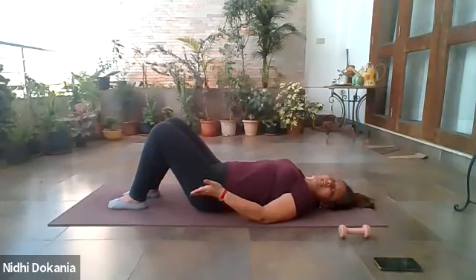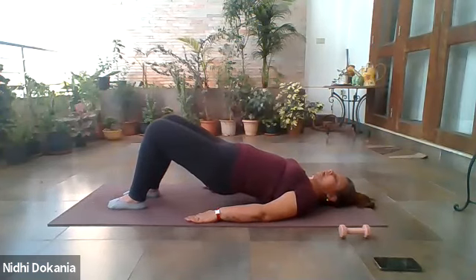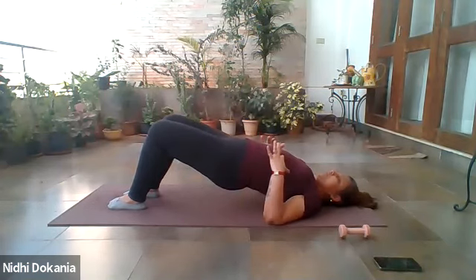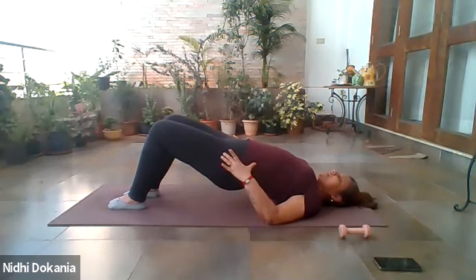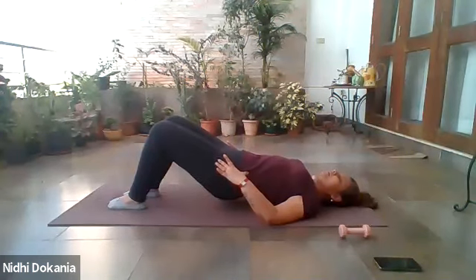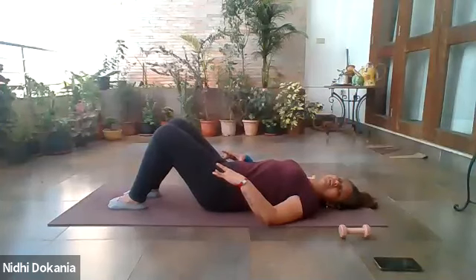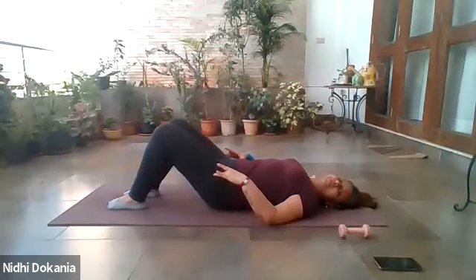From here, begin to roll up into a bridge position. Inhale to prepare, exhale, lengthen through your tailbone, mildly clench your glutes, and start lifting through the buttocks, lower back, mid back, upper back, coming onto the balls of your shoulders. Keep your ribs softened and melted and draw your belly in towards your spine. Inhale, then exhale and slowly start rolling down through your spine, pelvis entirely onto the surface. Four more rounds.